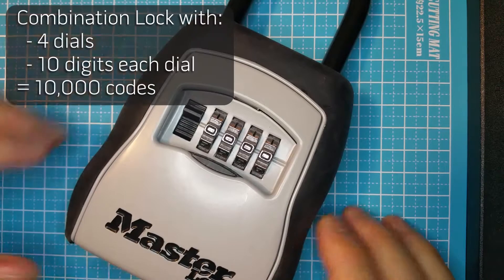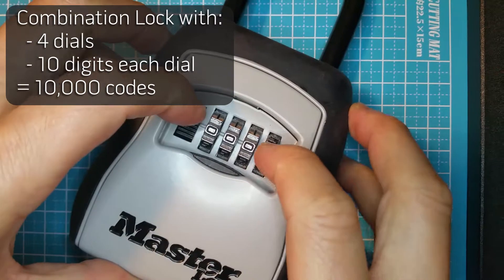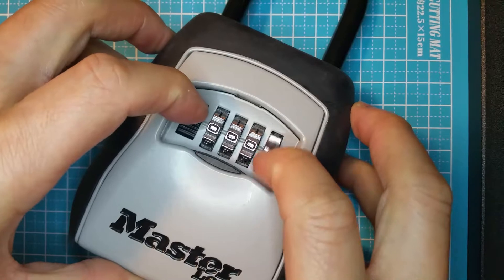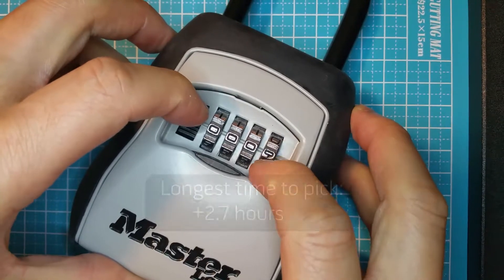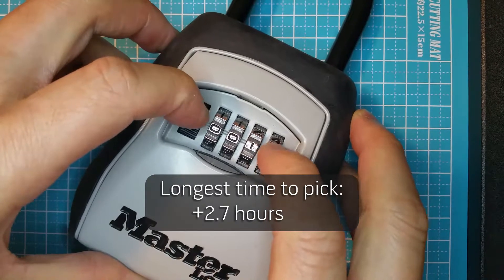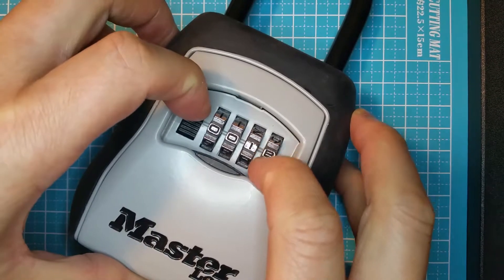A combination lock with four digits and ten numbers each has 10,000 different codes. With 10,000 combinations, if a thief were to try each combination and each try took one second, it would take over 2.7 hours. But this thing isn't built that secure, and you just saw how it was picked in less than two minutes.